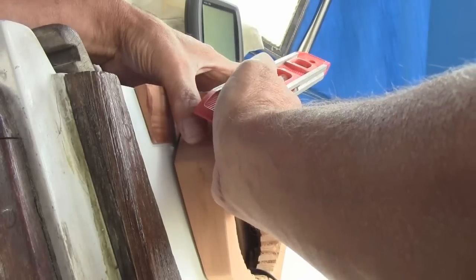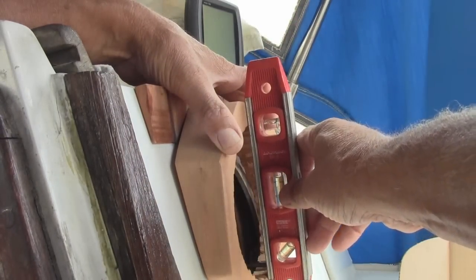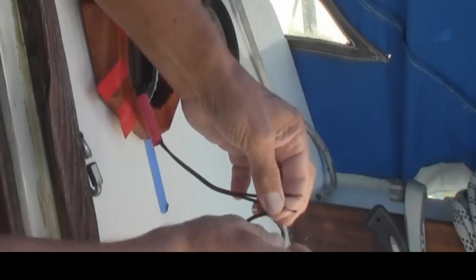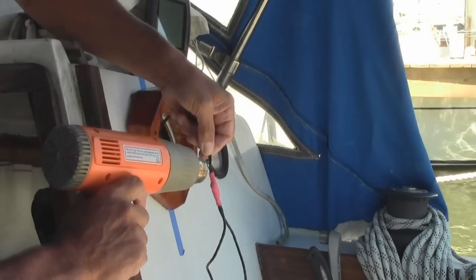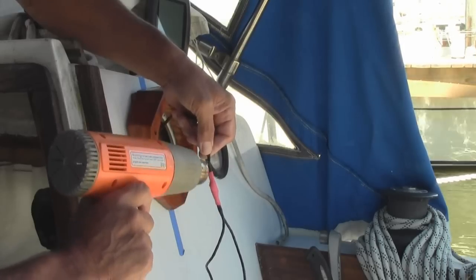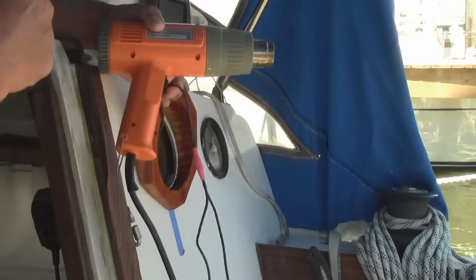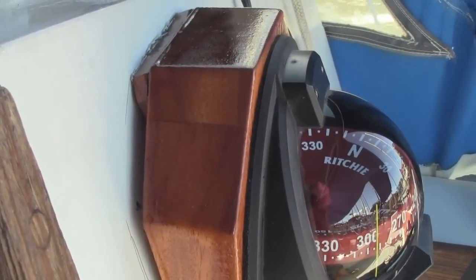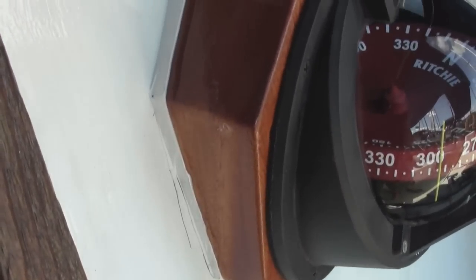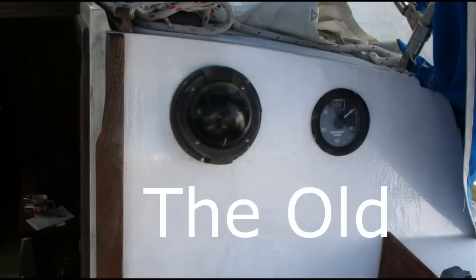Next, I checked the bearing plate for plumb — this is our foundation for the compass, it's got to be right. Then I wired the two compass lights to the DC panel, red to red, black to black. After taping them together, I used a little shrink tubing to keep it all together and make it watertight. For the gap, I just put some caulk around it. It's going to be great to have a compass I can read from just about anywhere in the cockpit.